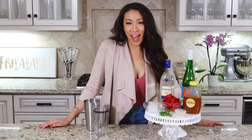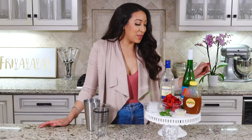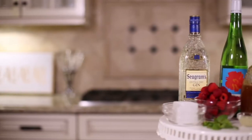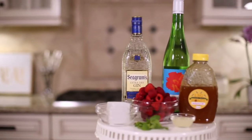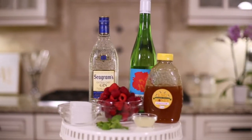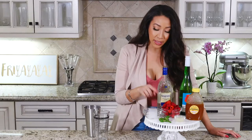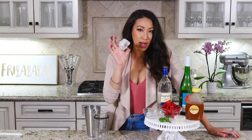I'm really excited, I haven't tried this before. So let's get started. To make this, you need Seagram's gin — I feel like I have to say it like this because I don't know how to say it — honey, lime juice and lemon juice, a bunch of raspberries, some mint leaves, and an ice cube.